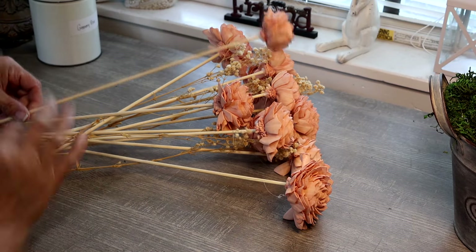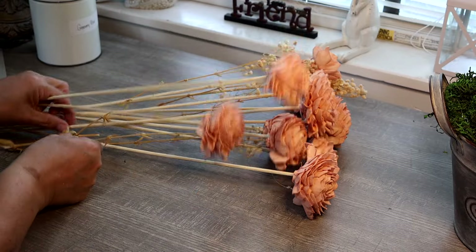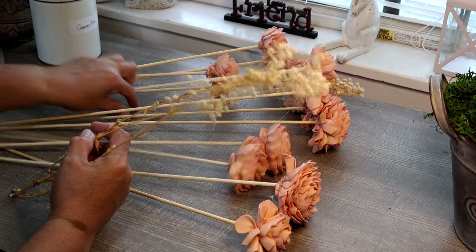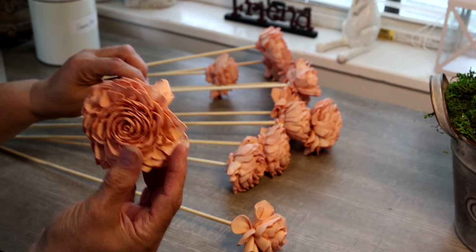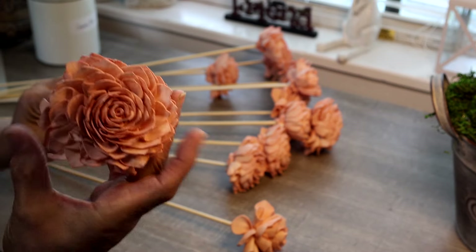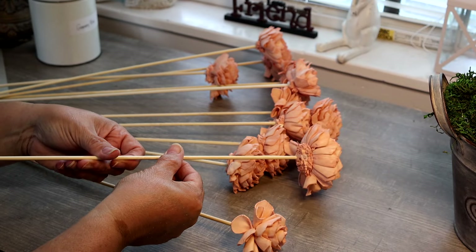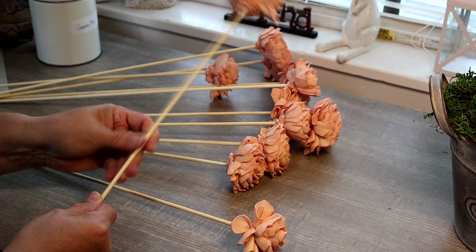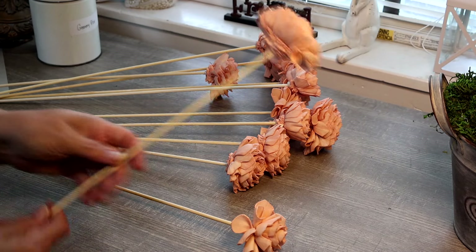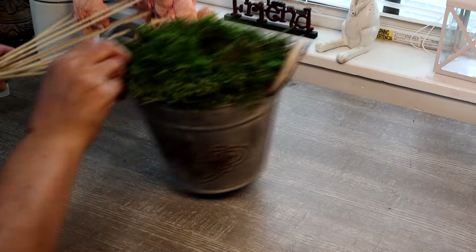I've gone ahead and unpackaged my flowers here and removed the tape that was wrapping around them. They do have some dry florals within here — some baby's breath — which I'm going to separate. These flowers are not real, they're faux flowers made out of a little foam so they look like dry flowers, and they're on these wooden dowel sticks. They're nice and sturdy. I'm going to treat these as if they were dry flowers, so I'm going to handle them gently.